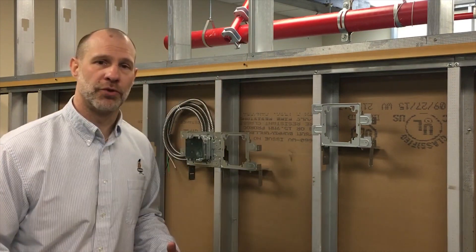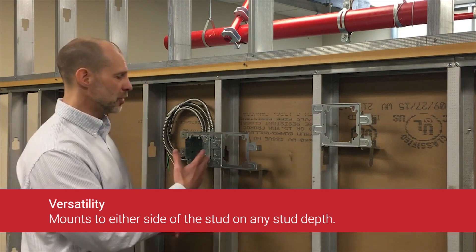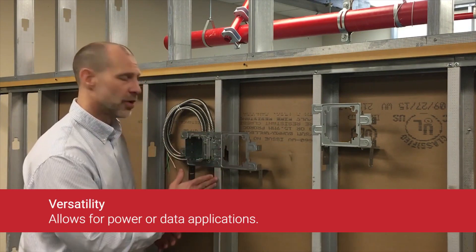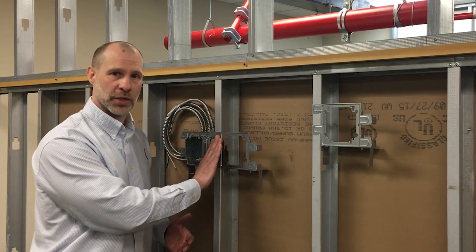The last bullet point is versatility. Versatility really comes through the benefit of not only the multiple stud depths on the open or closed side, but it allows you to mount this on the right or left side of the stud, and also allows you to mount data next to power by nesting these products.